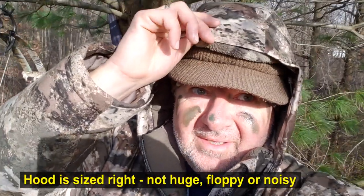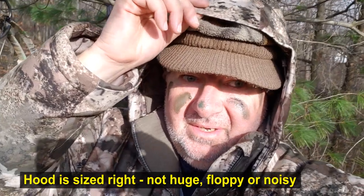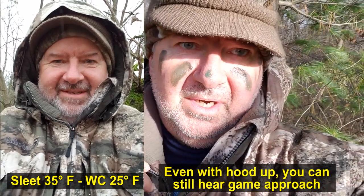The hood is very nice. It's not really a big full floppy hood, so it covers things just enough that in the rain you can eliminate any rain or snow falling on you. But when you take this thing off it's not a real big thing, which means I can hear a little better whether it's up or down.